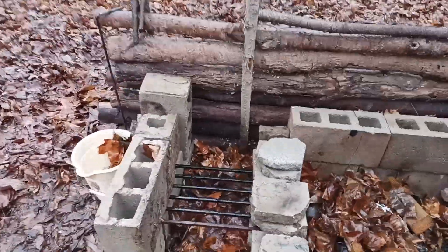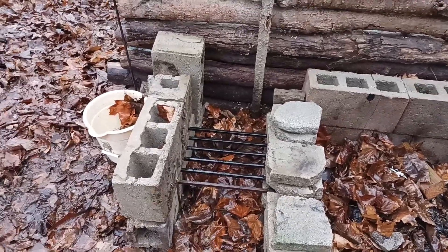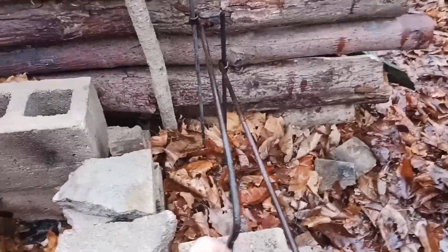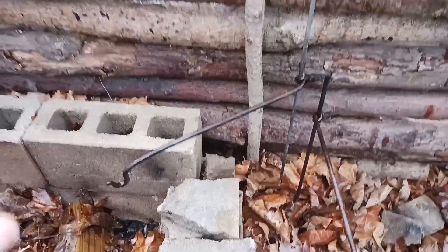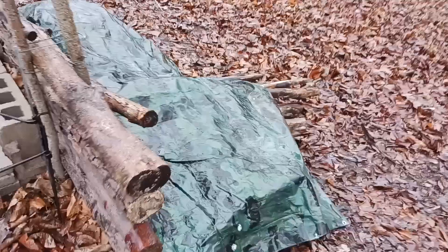We have our standard fire pit here, and then I have a station for doing coals and cooking with a grate. Over on this side I have some things I can reposition to hang pots, a coffee pot, or whatever off of that. So that's our main fire pit with reflector.